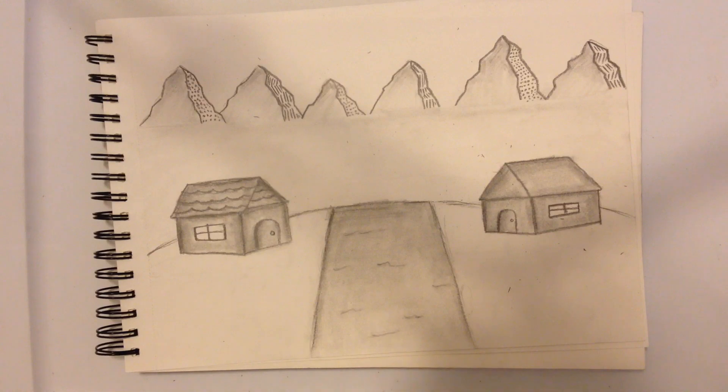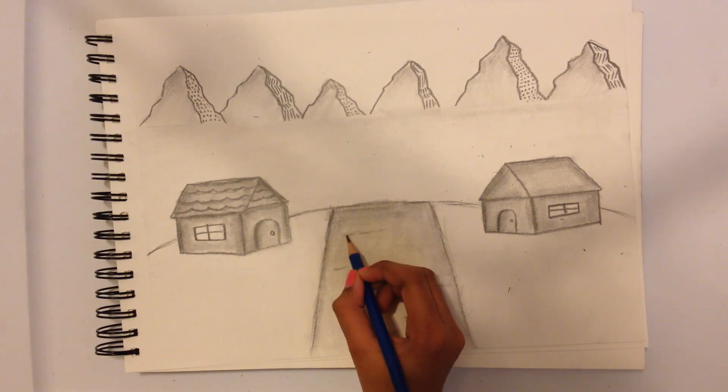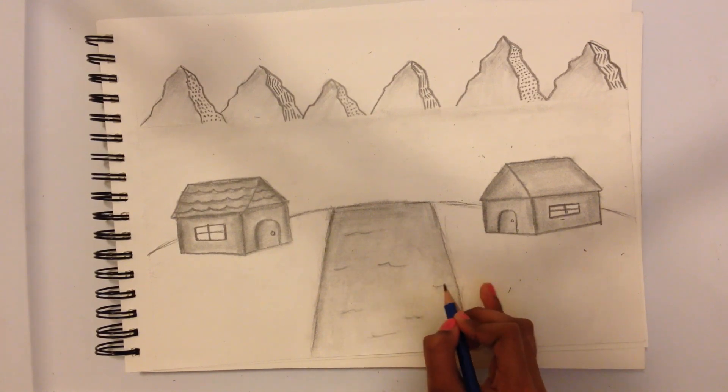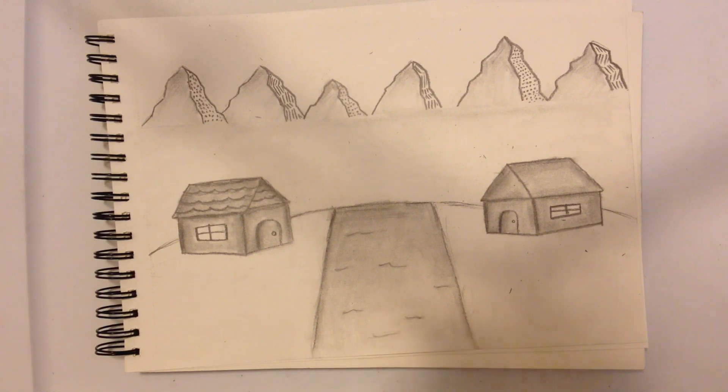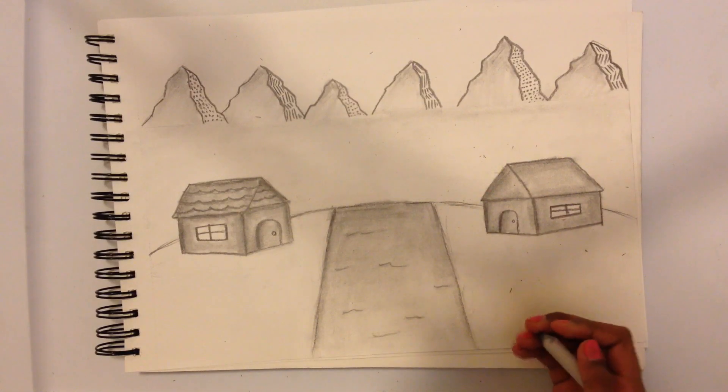You want it to be a bit brighter so you could just use the brightest shade — the 5H — and just go like that. Right now I'm just going to be modifying my little ripple effects a bit more and you guys can do it with me if you want.